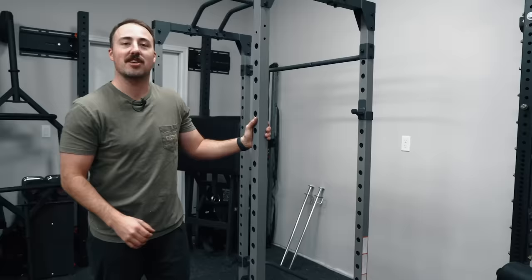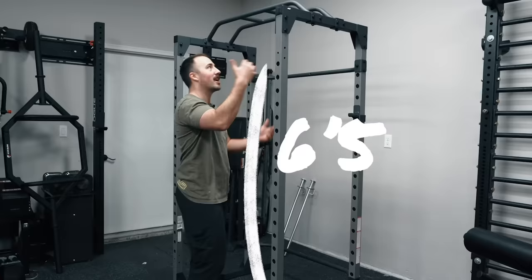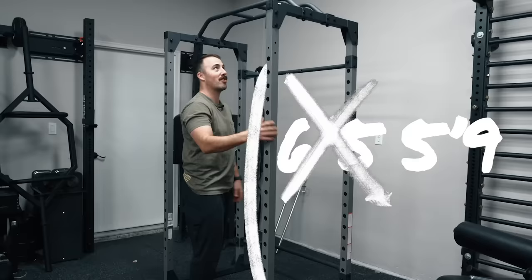But this is the reality — this bad boy can hold a lot of weight and we're going to find out exactly how much. This is the Fitness Reality 810XLT. I think XLT actually stands for Extra Large Tall, and like I'm about five-nine and this is not that much taller than me. However, there are some benefits to this design.